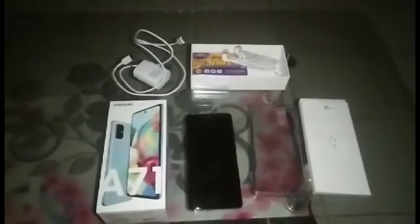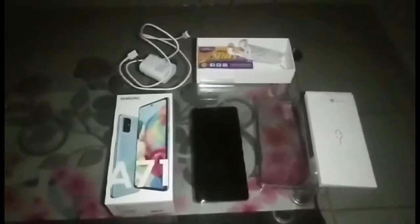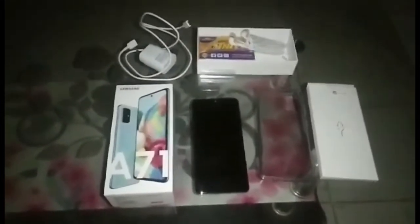So ang gagawin natin ngayon, nag-unbox ako ng bago kong cellphone kasi medyo nasira na yung cellphone ko.